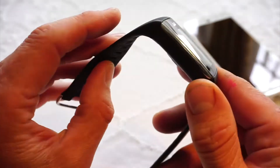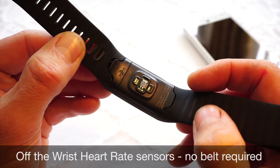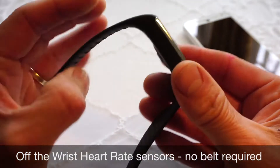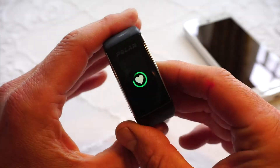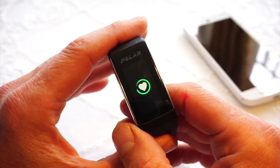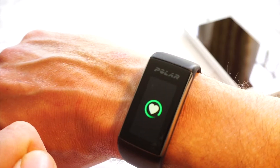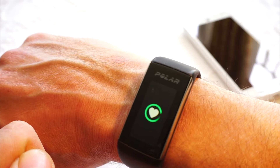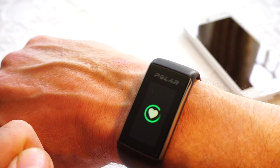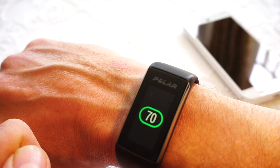The A360 is Polar's first product to incorporate an off-the-wrist heart rate sensor. The powerful LEDs on the back will pick up the heart rate through the skin. In just a few seconds it will pick up my heart rate directly off the wrist, so no need for the chest strap. If you want to, you can wear a chest sensor.